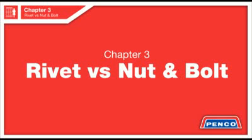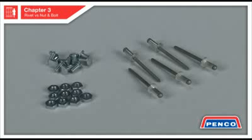Rivets vs. Nuts and Bolts. Many experienced installers prefer to use rivets instead of nuts and bolts to assemble locker body parts because they find it faster and more efficient on large projects. Our factory and QuickShip Warehouse assembly teams use rivets for the very same reasons.